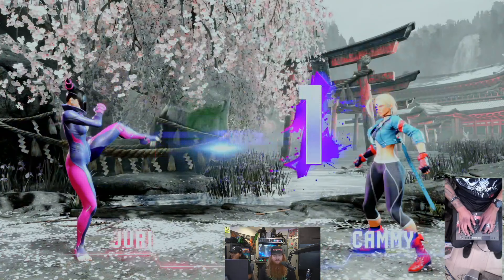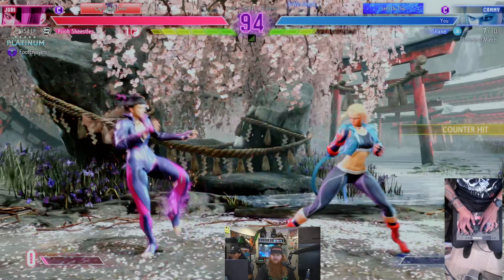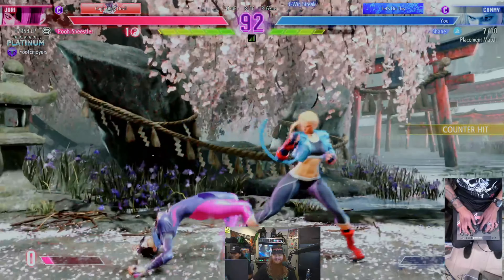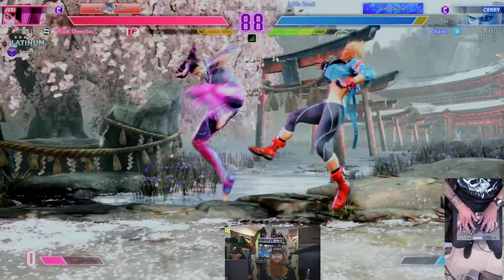Alright, we're gonna test out this controller and he's gonna play on his lap. I got the cam set up so you can see how his hands are — see that it doesn't take up a big footprint on your lap. We're gonna ask him questions and see how he feels playing it.